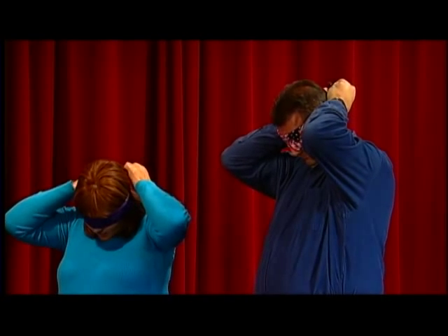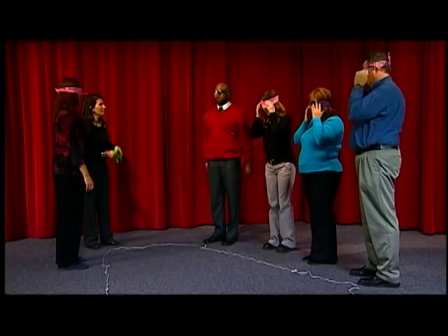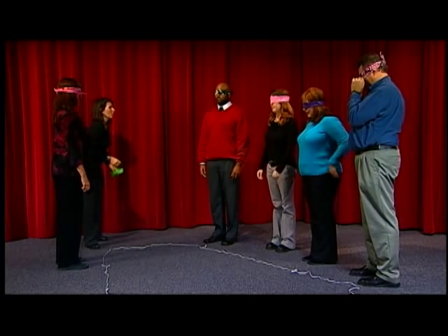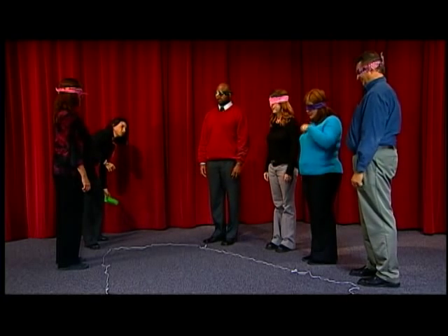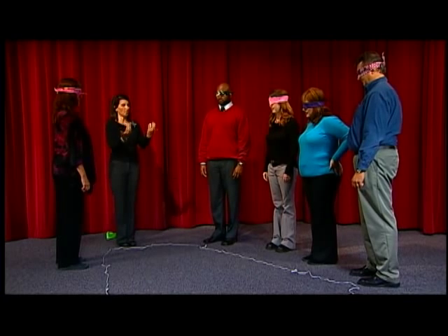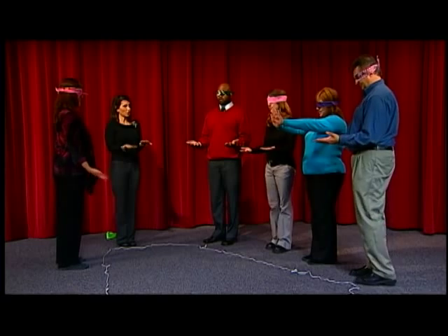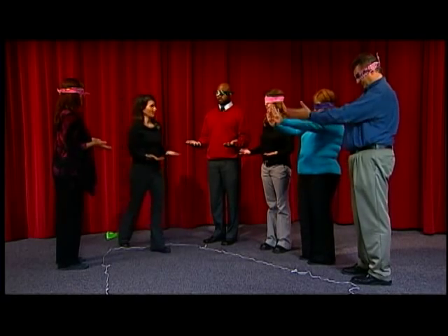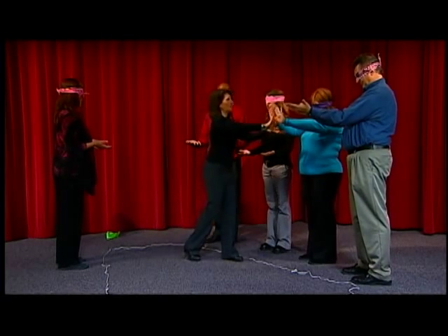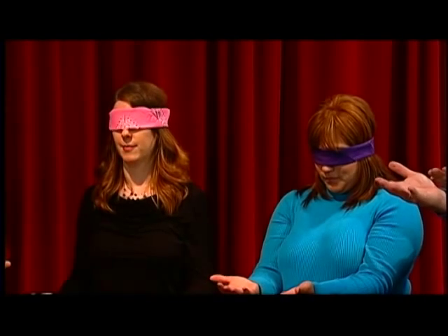If at any time it becomes really uncomfortable, all you have to do is raise your hand and I'll come help you. With your blindfold on, I want you to take your hands and place them in front of you, palms up. Hold them right at shoulder height — I'm going to come and I might move your hands around. Just hold them like that.